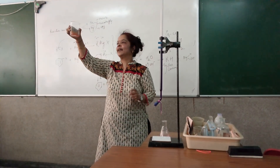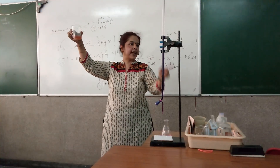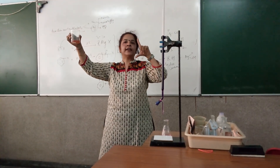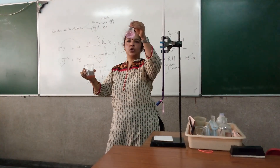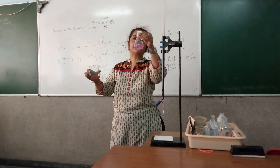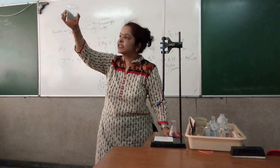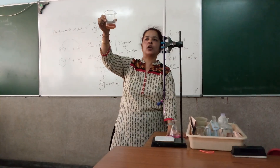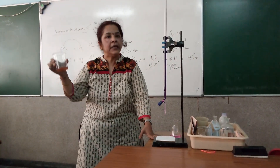KMnO4 and Mohr's salt are reacting to form something brown. Which means in case you forget to add one test tube of dilute sulfuric acid during your titration, the pink color would not be formed. Vanishing pink color will never happen and it would start turning brown — which is an indication that KMnO4 does react with Mohr's salt even in a non-acidic or neutral medium.